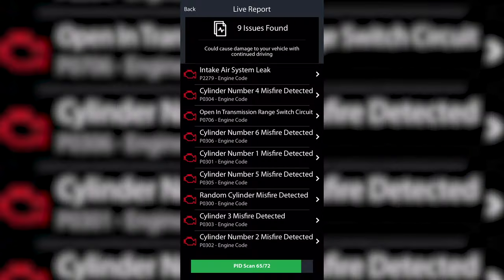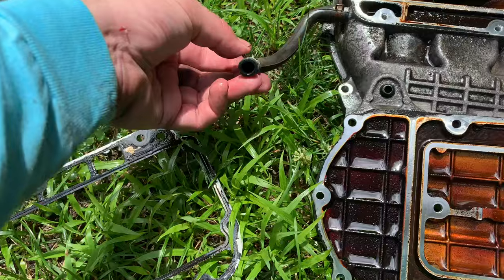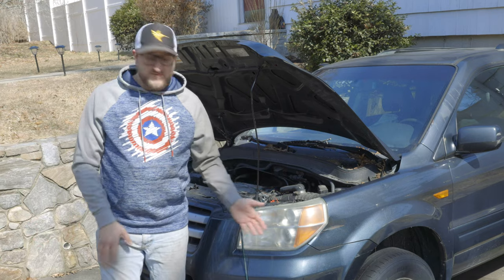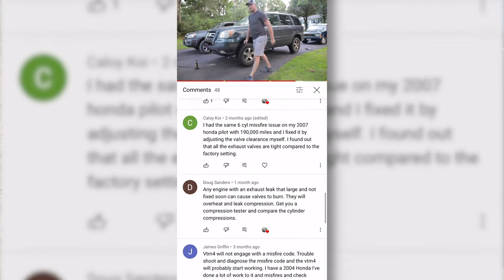Last time it was on the channel, it was misfiring all over the place. So I had seafoamed the engine, taken off the valve cover, tried cleaning some of the ports and passageways, and we also changed out the spark plugs and ignition coils. But that didn't seem to do too much, and when I put this up on the jack stands, it also appeared that the four-wheel drive wasn't working properly. So I put out that video on YouTube asking what people thought was wrong with this pilot.